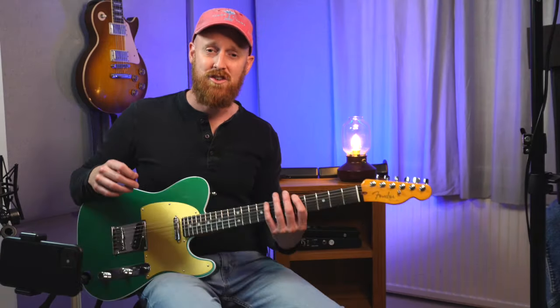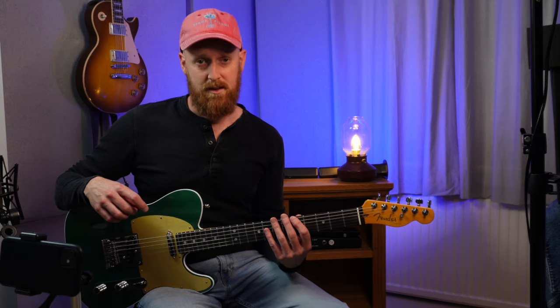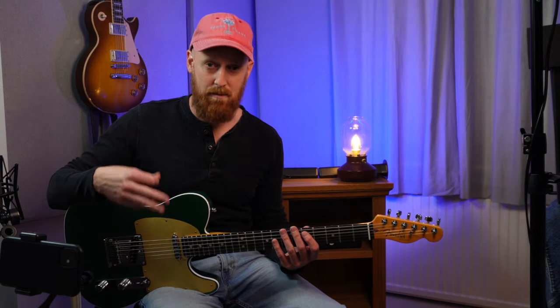Hi guys, I'm Nigel Gardner and I want to talk today about that pentatonic shape and exactly how we can use the BB King box to break away from it. Assuming you're familiar with the minor and major pentatonic shapes and how you might play those over a 12 bar blues.